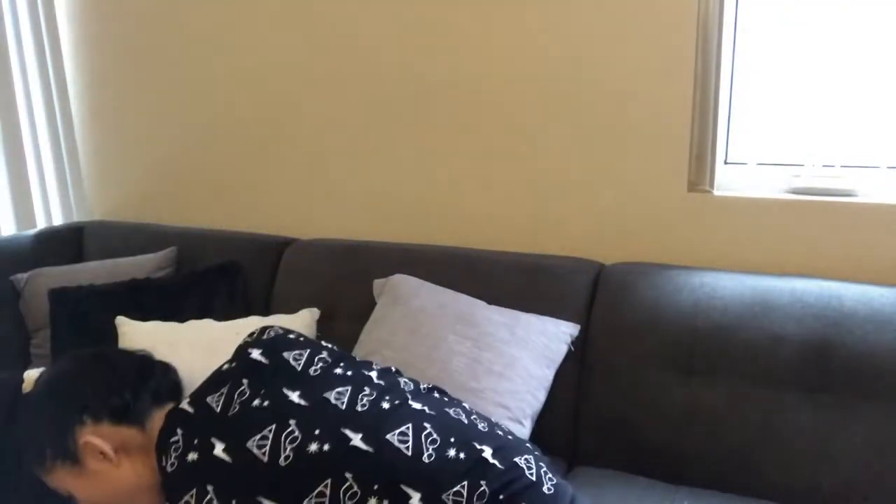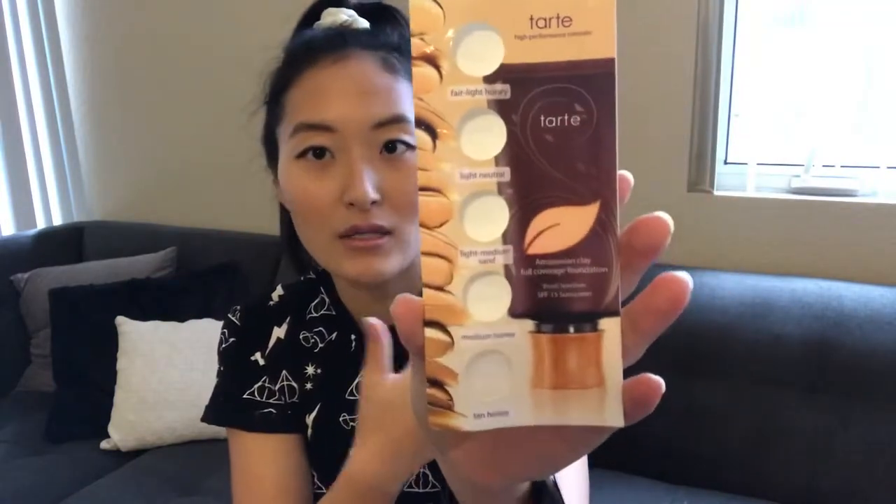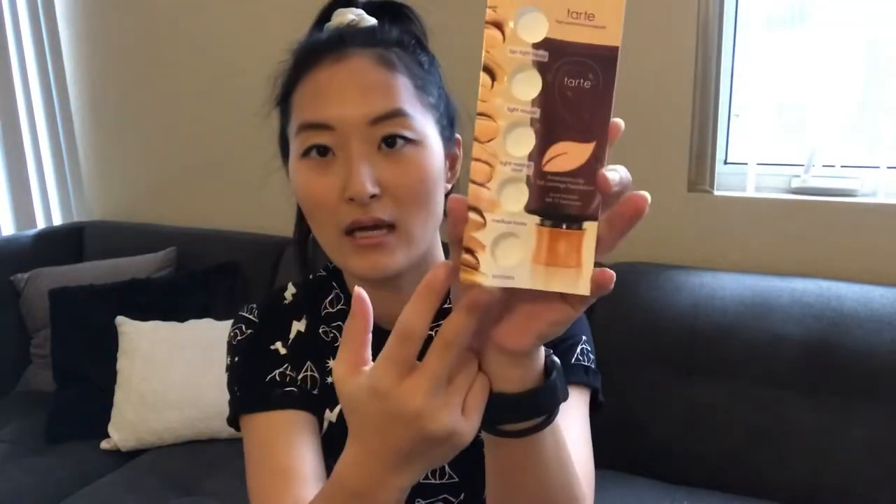My friend recently gave me this sampler pack of Tarte foundation. For my face I use the middle one — light medium sand — and then for contouring on my cheeks I use the tan honey, which feels healthy and not dry. I feel like the process took longer than when I just use a powder foundation and a powder bronzer, but I might keep giving it a try to see if I prefer liquid makeup.